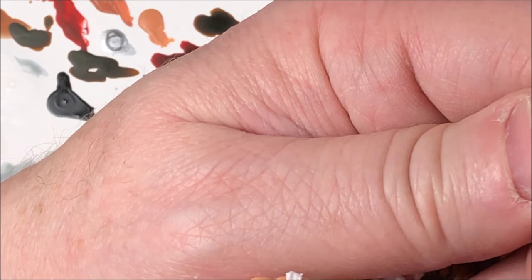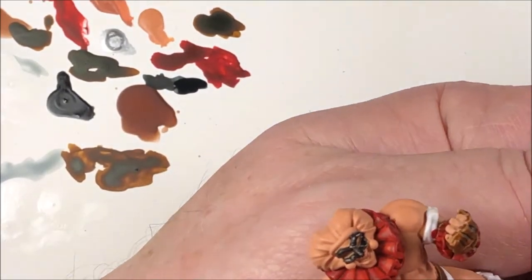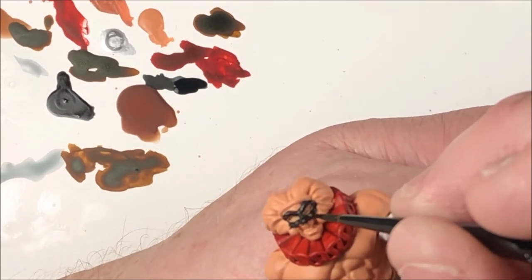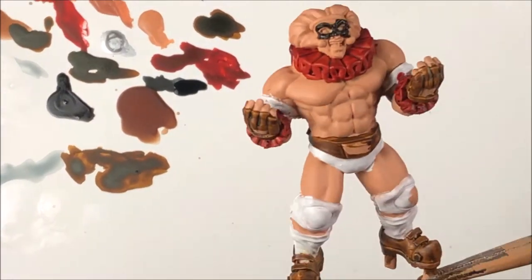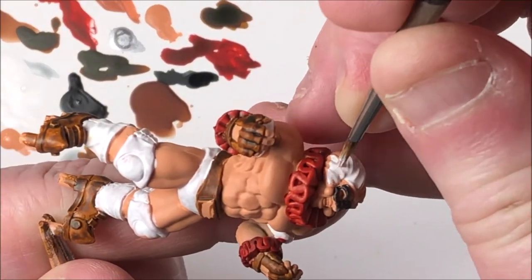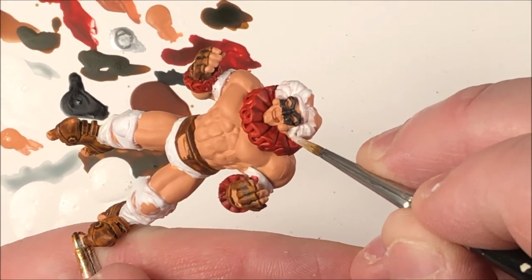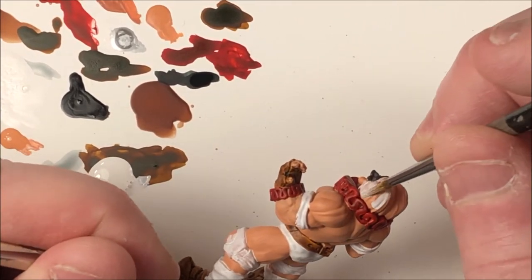The palette I'm using is just the standard Citadel paint palette sheets — you get a stack of 20 or 30 of them for about 10 to 12 bucks American. But anything will work — wax paper, whatever you have. A wet palette isn't really necessary for the contrast paints. Now I'm going to go back and paint his hair white, just like I've used the white on the others. Same white, no difference — we're just going to cover his hair.